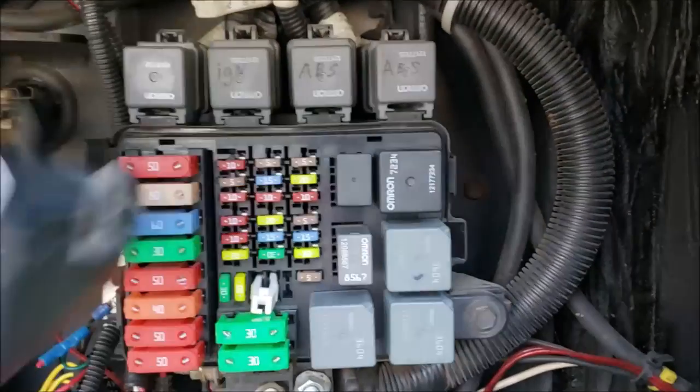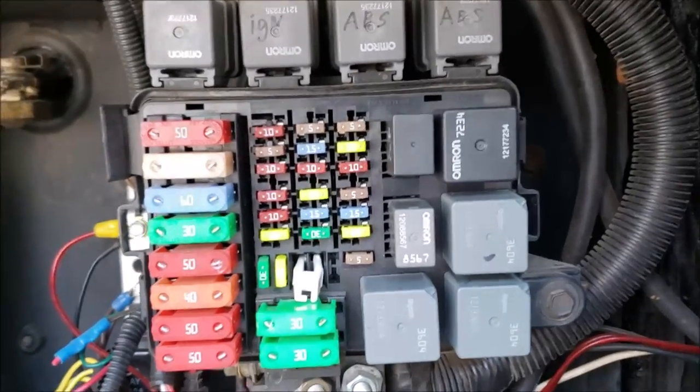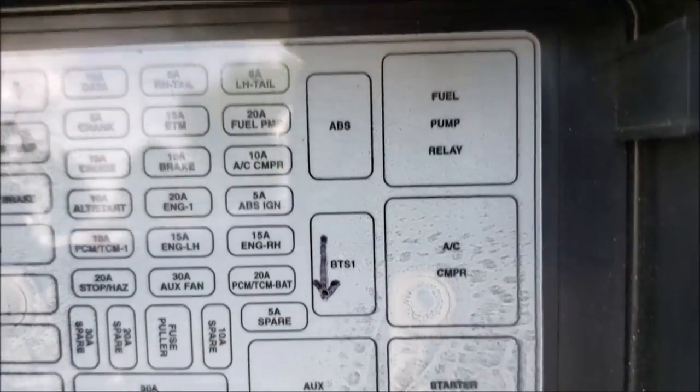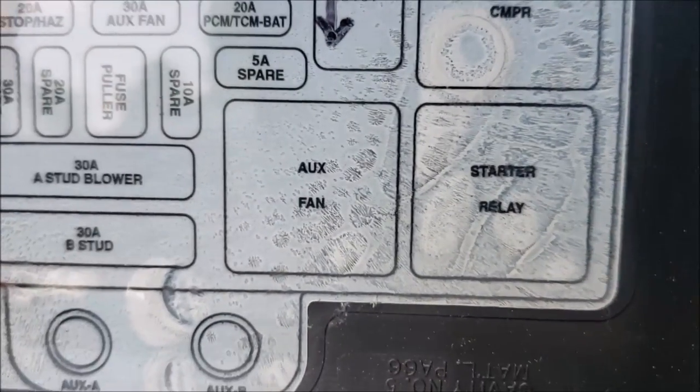Here's my Relay Box and Fuse Box on a Workhorse W24. There's a handy little sheet on the back of the box that tells you what everything is. Pretty self-explanatory — you've got your fuel pump, air conditioner compressor, starter relay, and auxiliary fan.